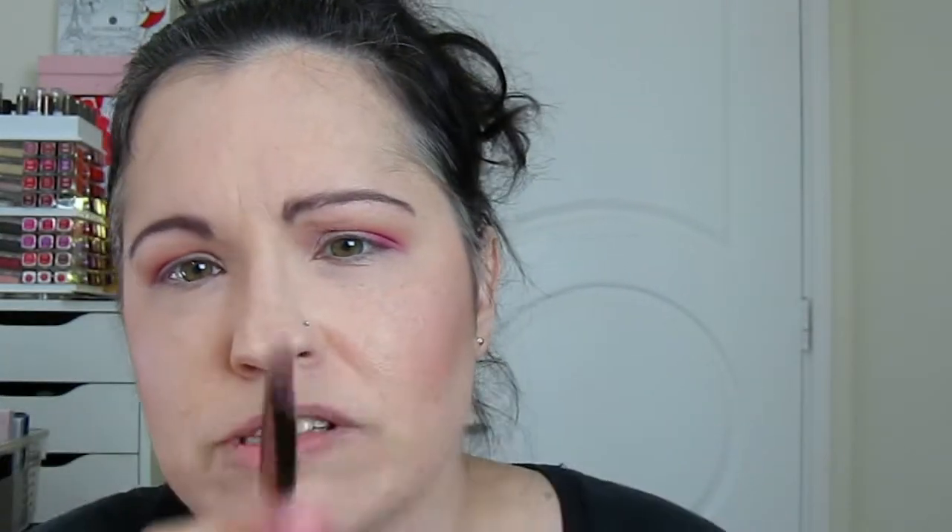For the lid I'm going to use this Luxe 211 brush — it's a flat brush and it's pointed, which is really cool because you can get into the corners really well. The pigmentation on these shadows is crazy, they're so gorgeous. I might also go in with a little bit of Ploof on top — it's a shimmery kind of pinky color — just to lighten it up a little bit.